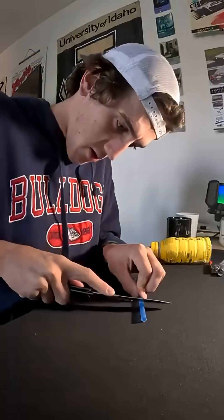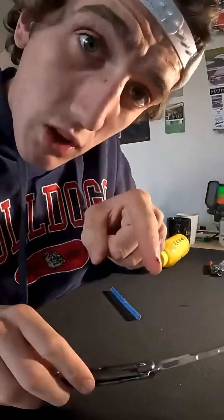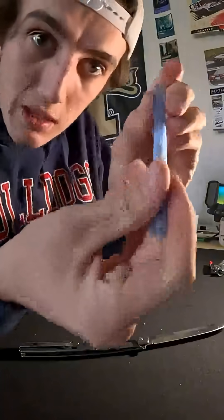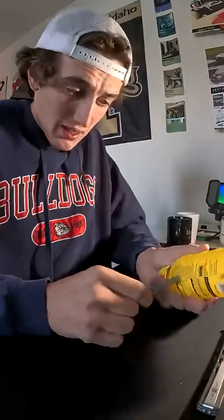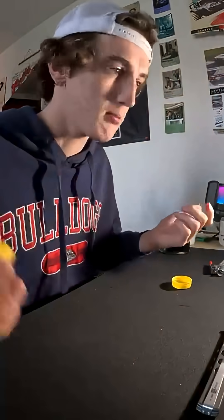I'm like a surgeon right now. Ow — so I did cut myself just a little bit. This knife is sharp. A little blood, sweat, and tears, right? This seems like a reasonably sized hole. I'm doing this entirely unencumbered by the thought process.